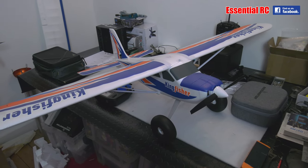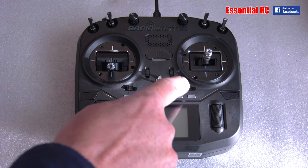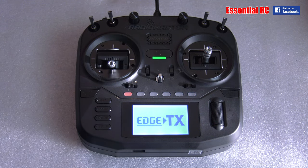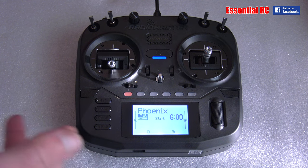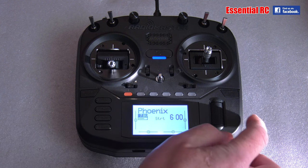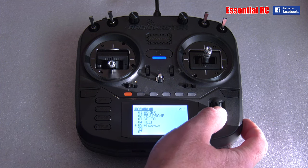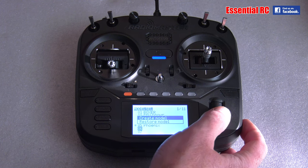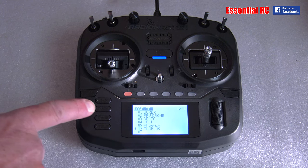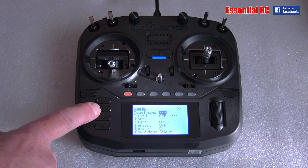So how about setting up my radio to fly this Kingfisher? Setting up a model for the first time: switch on, hold down the power button. Welcome to EdgeTX — I'm not an EdgeTX expert, I've been using OpenTX, but EdgeTX is supposed to be pretty much the same. Hold down model, I want to create a new model, so let's go down to six — create model. Then I go page across — page right and page left through the pages to set up the model. I can see here I can set the model name, so I'm going to go for something simple like 'King'.